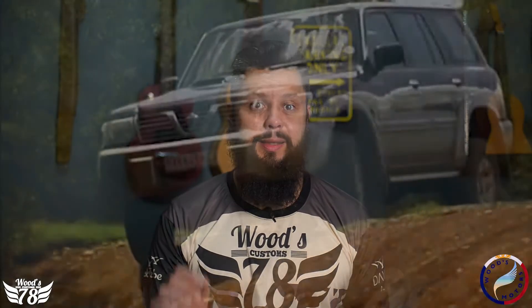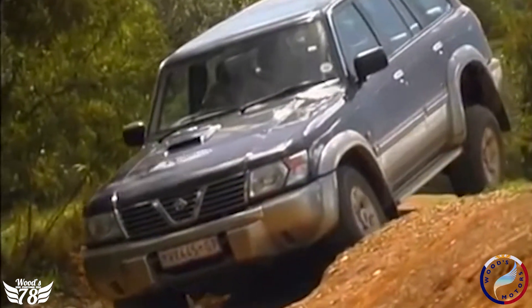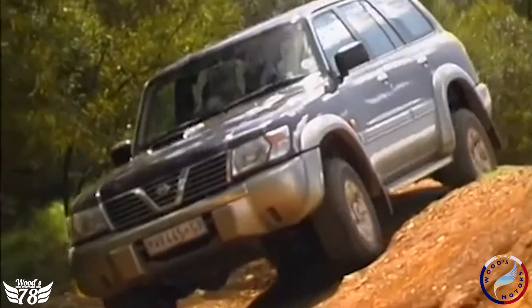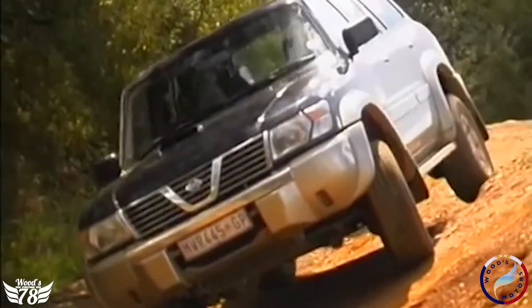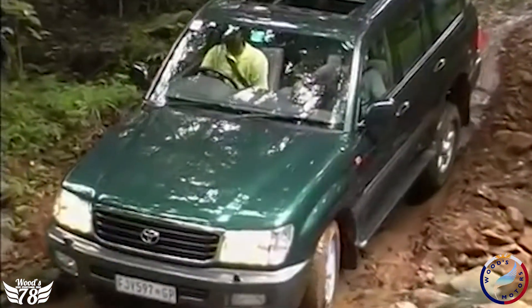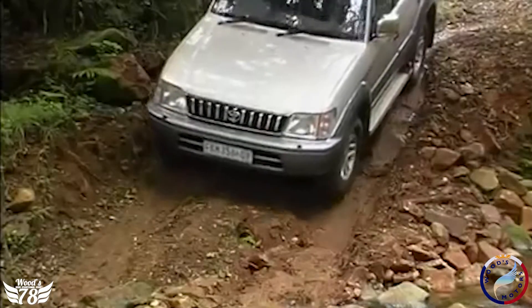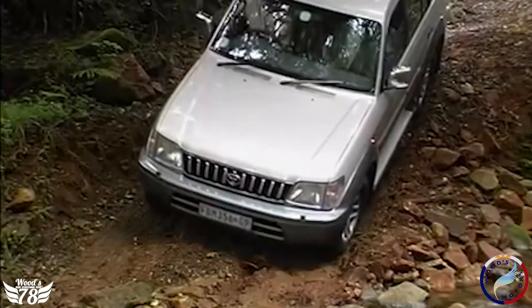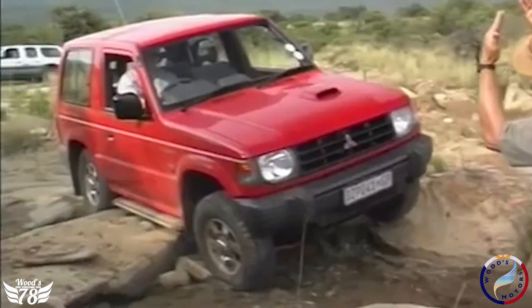Now let's look at side slopes — this can be very challenging terrain. Momentum is key, as it gives direction and control as you go down a slope. Ensure that you drive smoothly and have power on at all times. Effective steering is the most important element of driving down side slopes. If you find yourself stuck, straighten the wheels according to the slope's angle to gain traction, then turn it back and move forward.